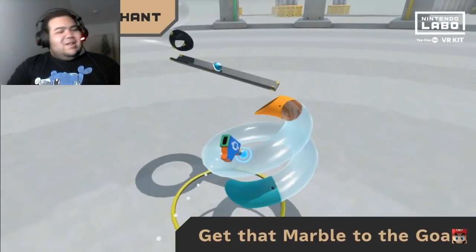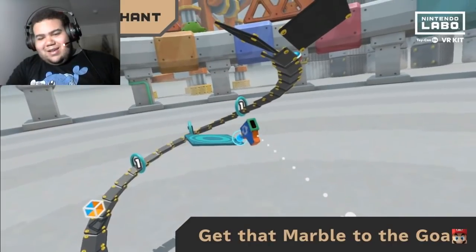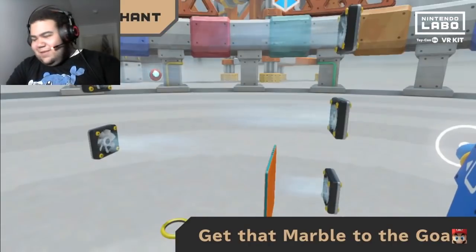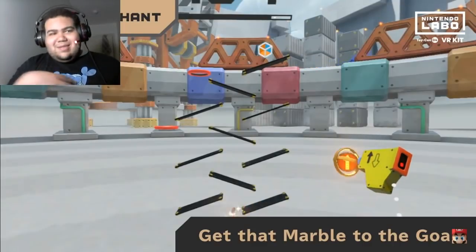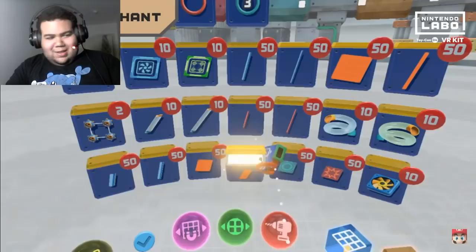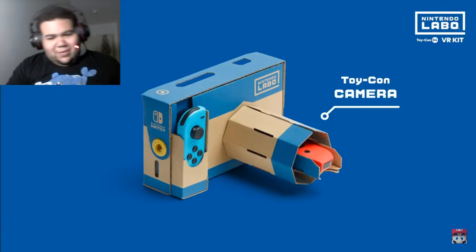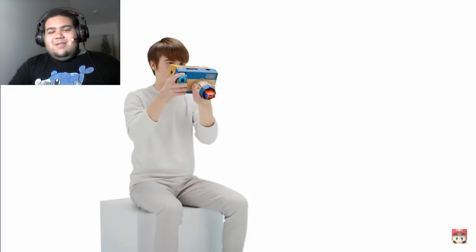It looks like I won't be getting the wind pedal and the bird — just the camera and the elephant. I'm an artist so I'm loving this. I'm hoping there's a way you can take screenshots. You can even make your own puzzles with the Toy-Con camera — kind of like Pokémon Snap!